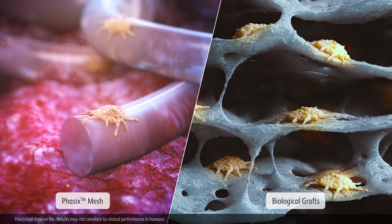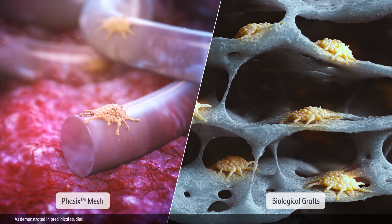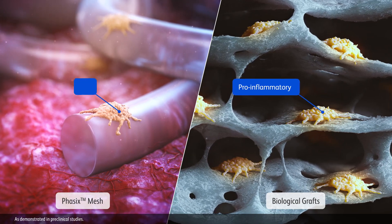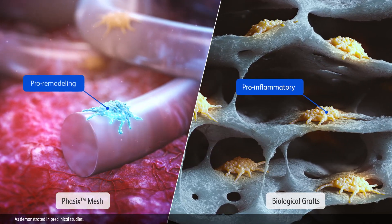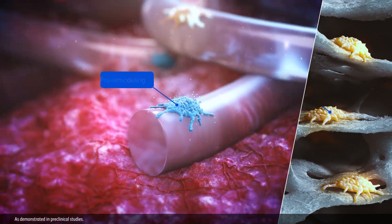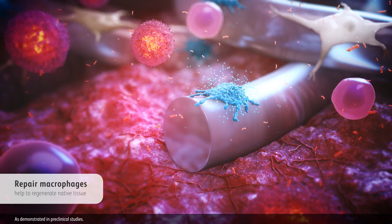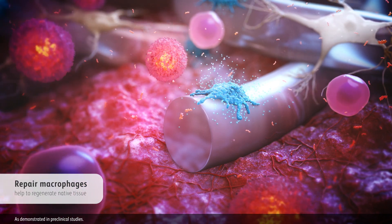Absorption of Phasix naturally initiates an early shift of macrophages from a pro-inflammatory phenotype to a pro-remodeling phenotype. Also known as repair macrophages, these pro-remodeling macrophages help to regenerate native tissue.